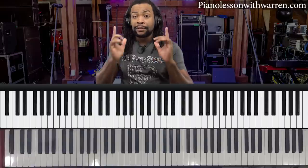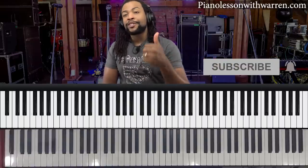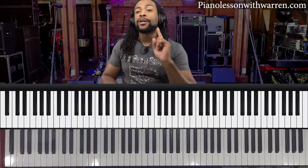Until then, keep listening, keep singing, and keep practicing. Remember to hit the subscribe button, give a thumbs up if you're new to the channel, and I would love to hear from you in the comment section. What are some other important things you think keyboard players need to keep in mind as they play in a band? See you next week. Bye for now.